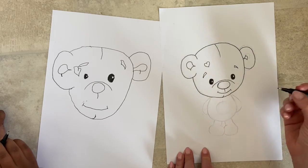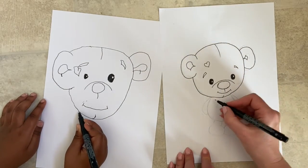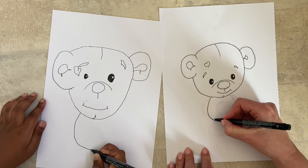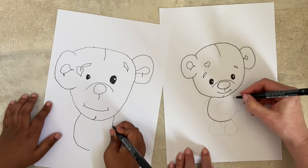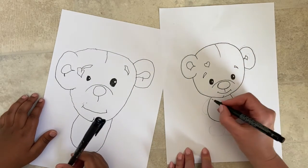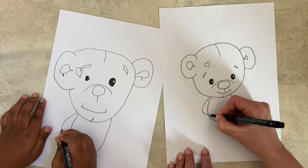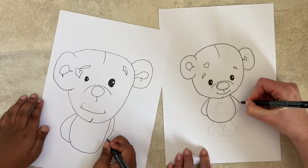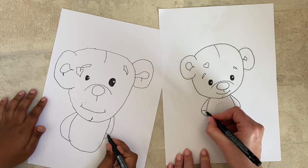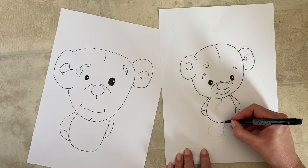Now for his body — it looks so cute to have the body a lot smaller than the head. That big head is what makes this character look really cute. Just down at the bottom of his head to the left, draw a small shape, come around at the bottom and join it back up. Then from just to the side of that, another line for his little arm — remember they're like sewn-on teddy arms — curve it around and join up with the body.